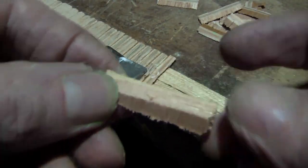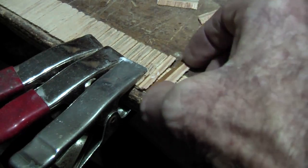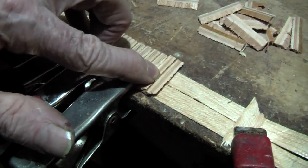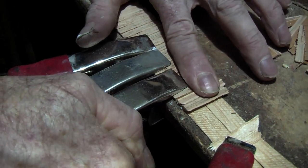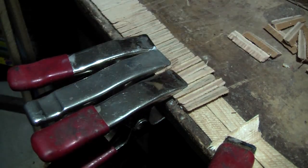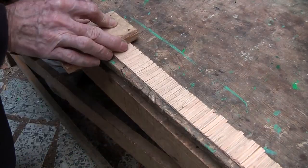So I am going to take this, with that face, put it down, and then push it right in there. And then put a clamp on every so often. And with some sandpaper I am just going to sand that flat.